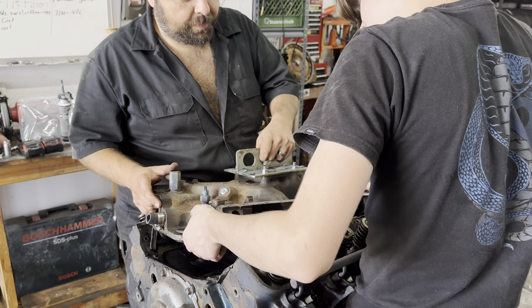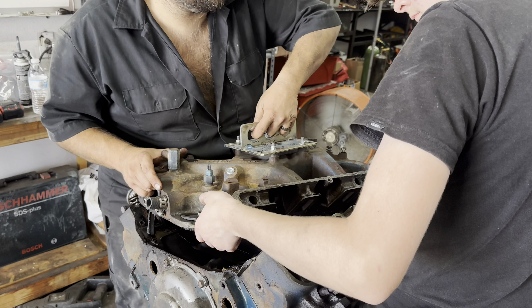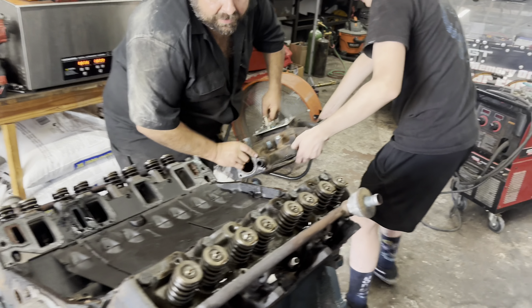We got the intake manifold off. We're pulling it off and we can kind of see what's going on inside — one, two, three. That's a trip to the hospital. It's dirty.